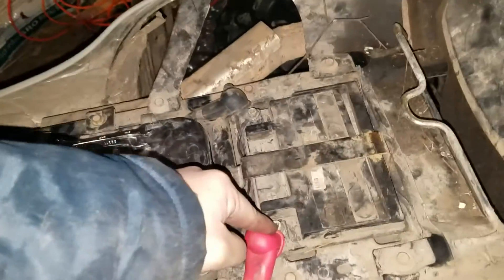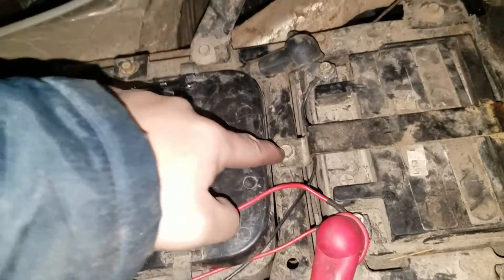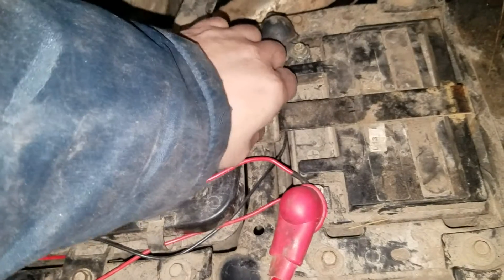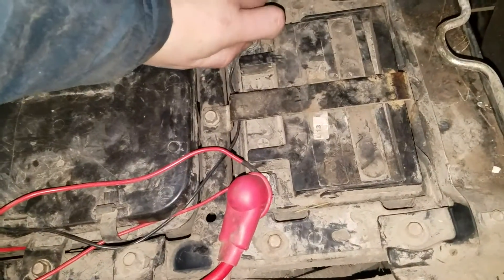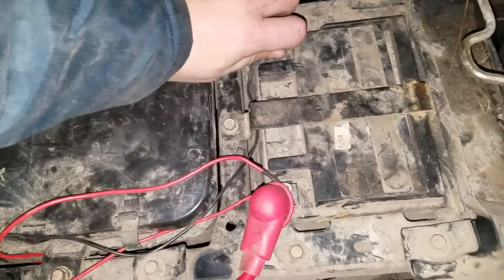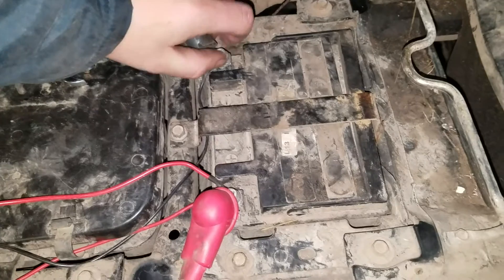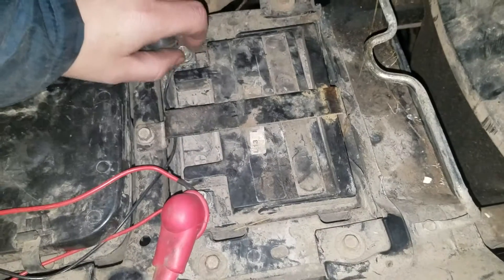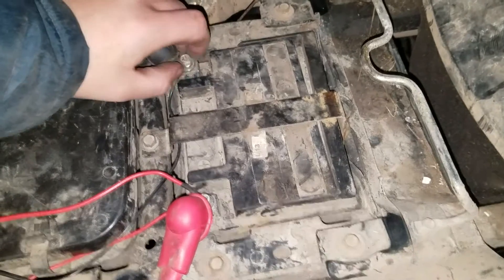The first thing you do is take the seat off and then disconnect the battery. You can use a screwdriver or 10mm bolts — this is a 10mm bolt as well — to get the battery holder off. I have already loosened it up so it should just come right off. After you get that all disconnected, you pull the battery out.